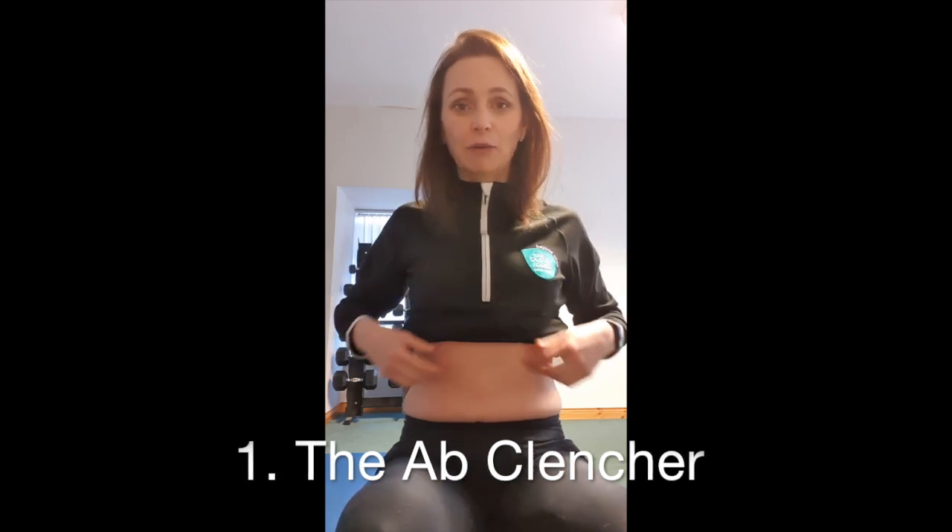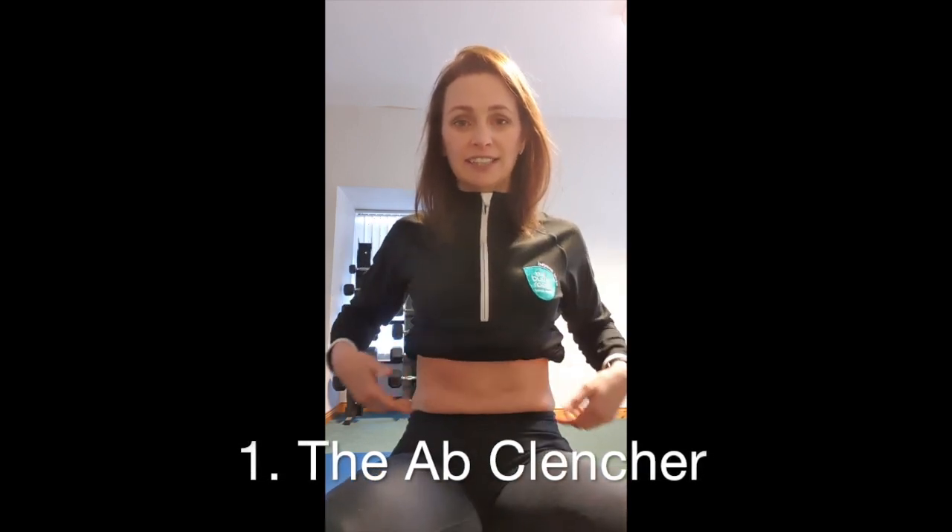The first one I call the ab clencher. This is when a woman, trying to contract her pelvic floor, is actually using her abs mainly. What you'll see with the ab clencher is a crease across the tummy muscles, and in some cases you'll see dimples coming in. That clenching and gripping through the tummy has the effect of creating downward pressure on the pelvic floor.